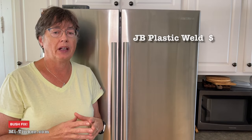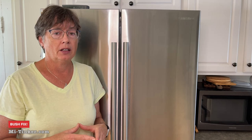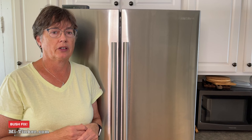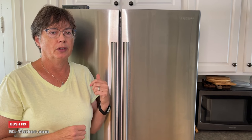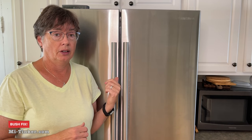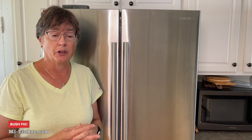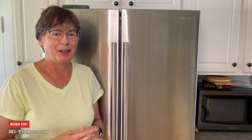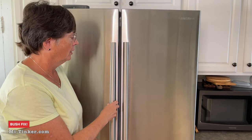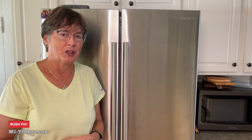There are pros and cons to doing it this way. The pro is it cost me the price of the JB Weld and some time. The con is it's not a factory fix. This refrigerator is out of warranty, and there have been a lot of bush fixes on these refrigerators. So in my book, there's no harm, no foul in trying to do a fix such as this — if it's just my time and a few dollars worth of plastic polymer to make this work for several more years. Again, thanks for joining me. Lynn with MITinker and this bush fix for my Samsung French door. Hit that like button and please subscribe — it will help this channel grow. Thanks.